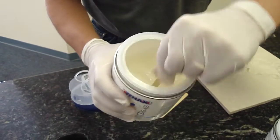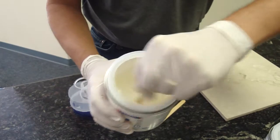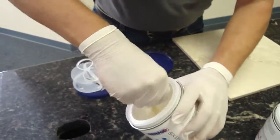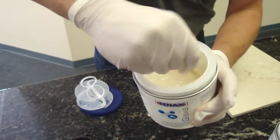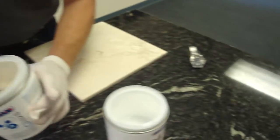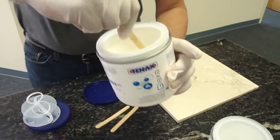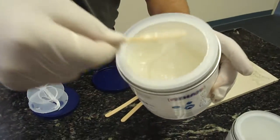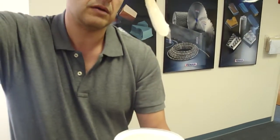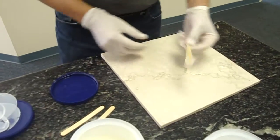Once it's completely mixed, as you can see, it's getting there where it should be. I would mix it for about two or three minutes to make sure you mix it thoroughly. I'm checking my watch just to see the minute when I start — it was like 4:15. Here's the right consistency. As you can see it's a knife-grade glue — it's not flowing. It's good for vertical use as well. Then it's the right consistency where you can start using it.